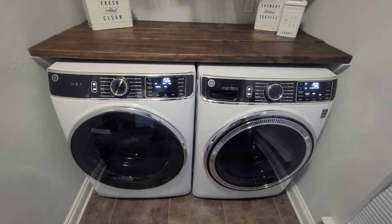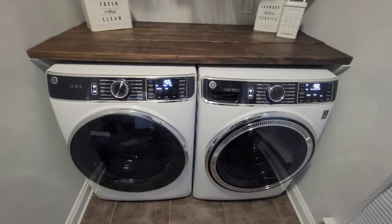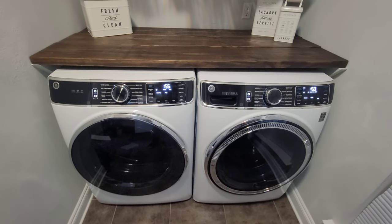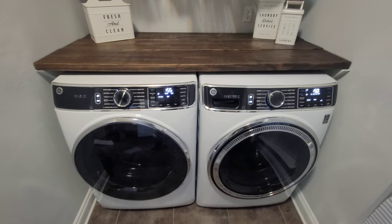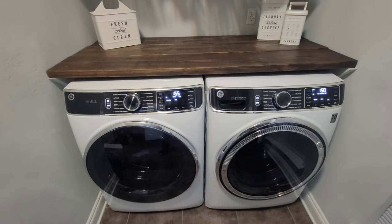Good afternoon YouTube. Today I have the General Electric washer and dryer. I've been using them for about three weeks roughly and I'm going to give you a review on what I think of them. We'll go through the cons first and then I'll give you all the pros.